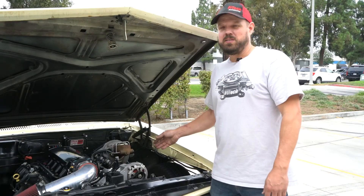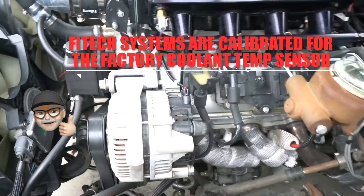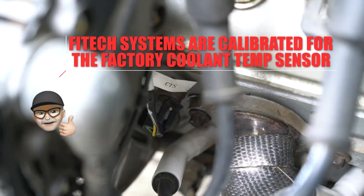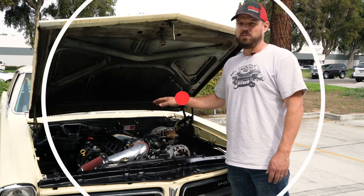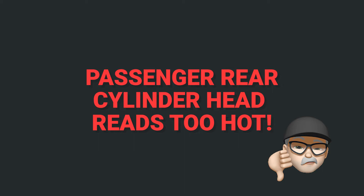On LS engines, the proper location is in the front driver side cylinder head in the factory location using a factory sensor. The rear passenger cylinder head is not an ideal place to install the coolant temperature sensor because it reads a little hotter due to reduced coolant and airflow.